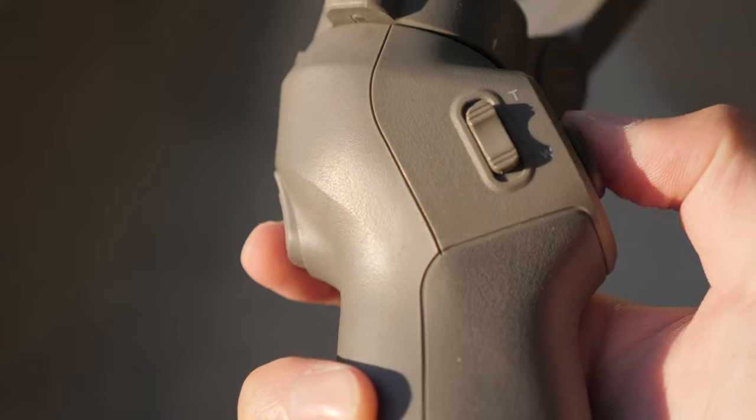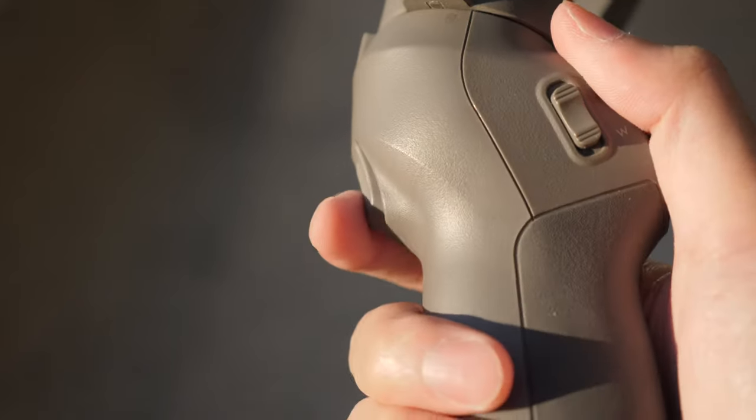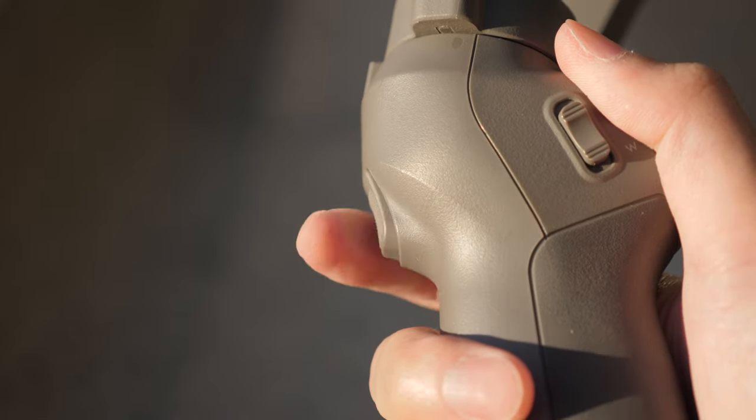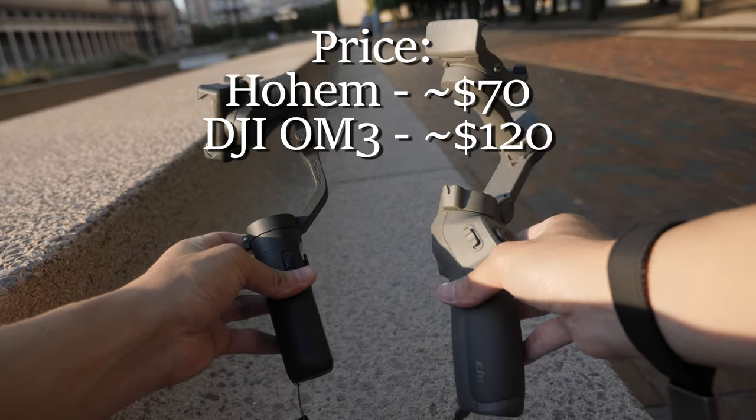Third is the trigger button. When I'm holding the gimbal, my finger is naturally placed on that button already, so it makes it a breeze to quickly recenter something or change the mode. I don't have to reach for anything or use any effort to press the trigger button. I think having a trigger button on the iSteady X would be really helpful and would make it more comfortable to use.